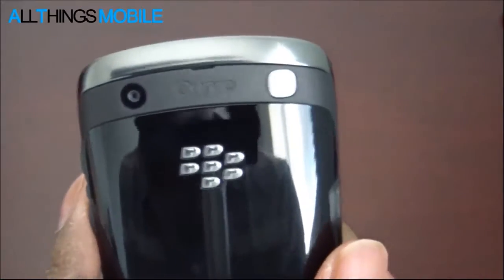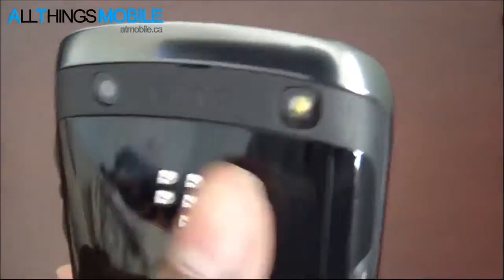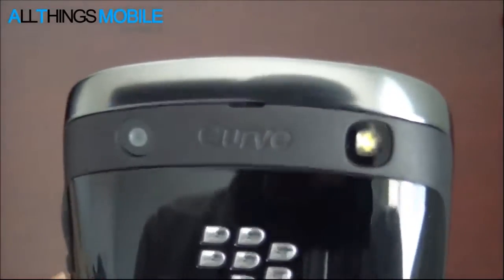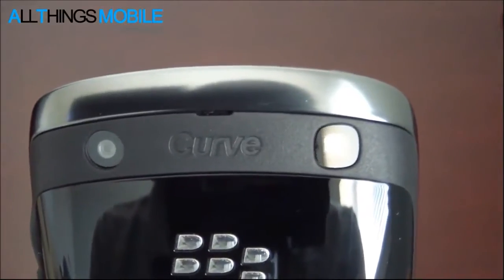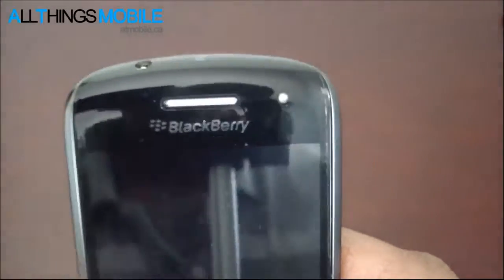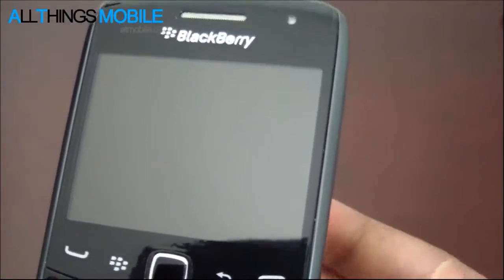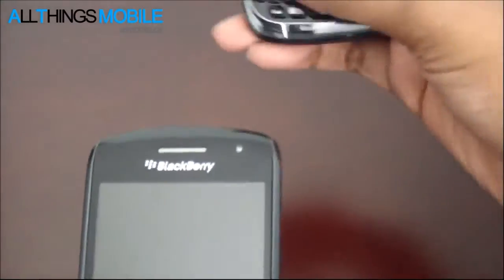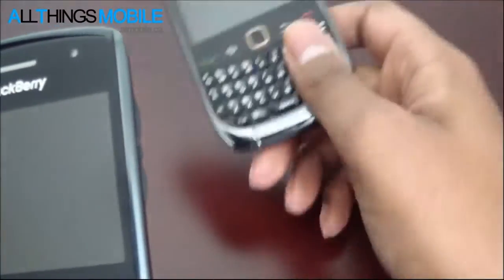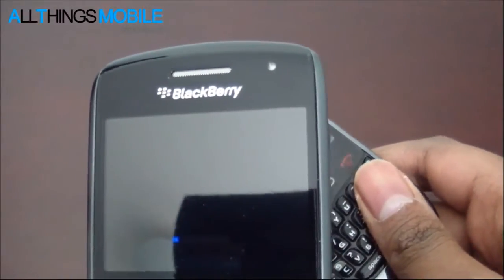Taking a quick look at the back, we've got the 5 megapixel camera with the LED flash. This camera is the same as the Bold 9900 camera, so it does not have autofocus, but it is an EDOF camera - Extended Depth of Focus - meaning if I want to take a picture of something halfway across the room it will be in focus, but if I put it right in front of me trying to take a macro photo, it wouldn't work so well.